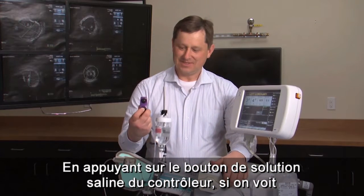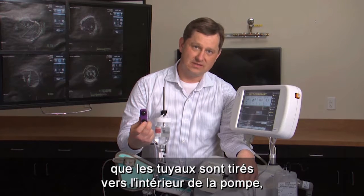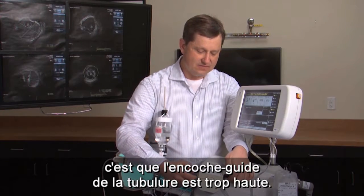When I press my hand controller on the sailing button, I notice that the tubing is being pulled into the pump here, so I stop the sailing. What's happening here is this back tubing guide is too far up.